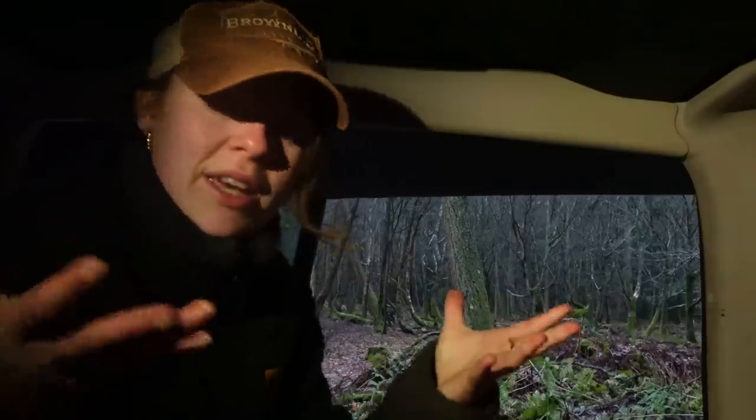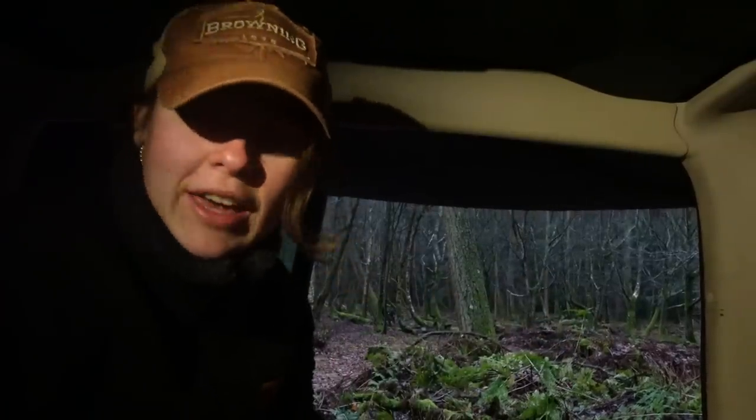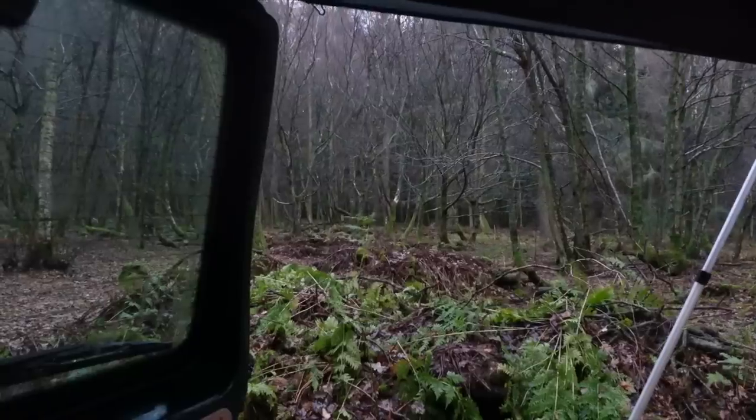Good morning! Woke up to lots of rain and wind today — don't seem to be getting much luck with the weather recently every time I come out, but it is what it is. Currently sat out of the elements sipping my coffee; I'm going to journal a little bit this morning.